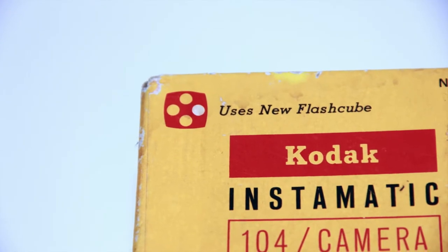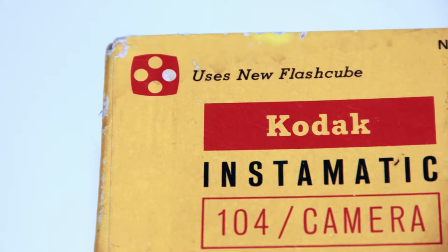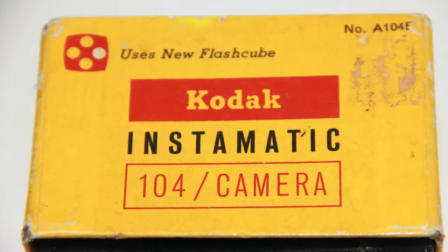Those of you that are here for my car repair videos, don't worry — we have 4 new Mazda Miata videos and 2 Honda car repair videos in the works.